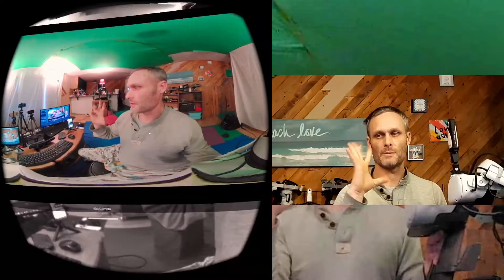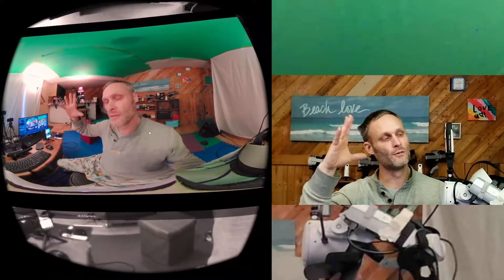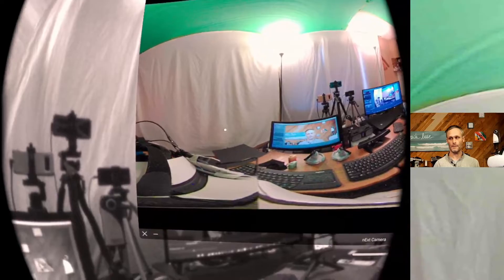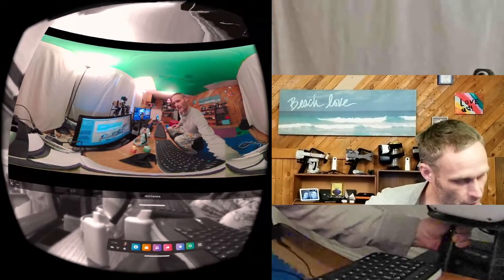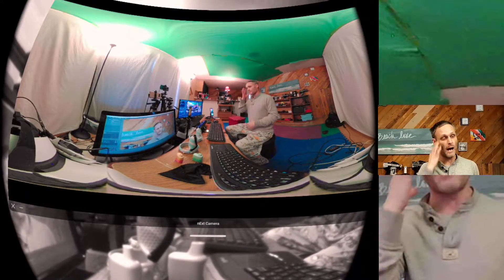You'll notice a little bit of delay. It's not optimized. So I've got a USB camera app. It's just a standard Android 2D USB camera app, but it is, in fact, a camera app running on the Quest itself and providing a color pass-through option.